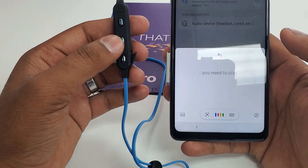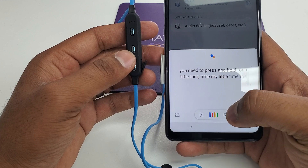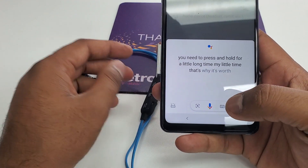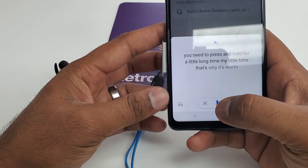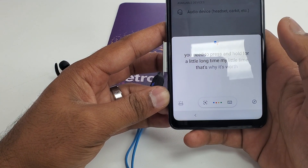You need to press and hold for a little longer time — that's why it will pop up. Now what you're gonna do is you can see the mic in here. Click on it and say 'Open Google.'